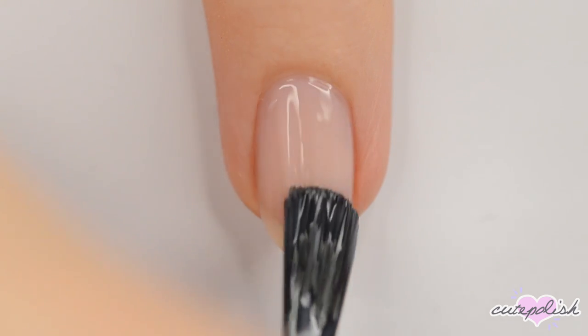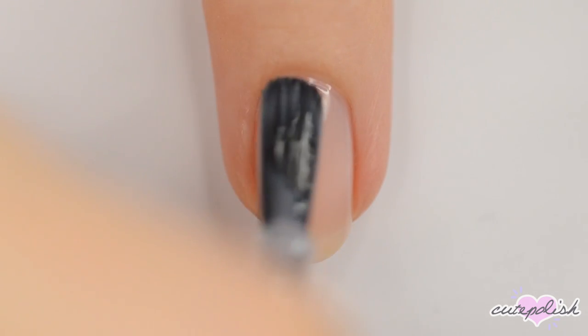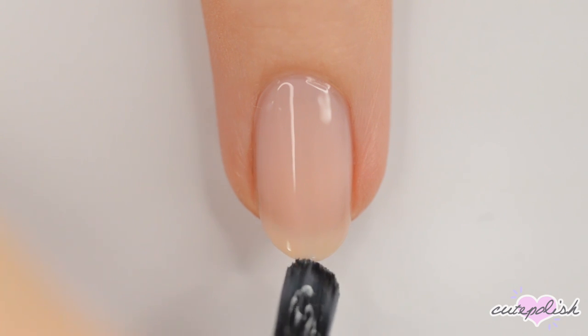I've already applied a base coat to protect my natural nails as well as the first coat of polish. For this design, you'll want to paint all of your nails sheer.